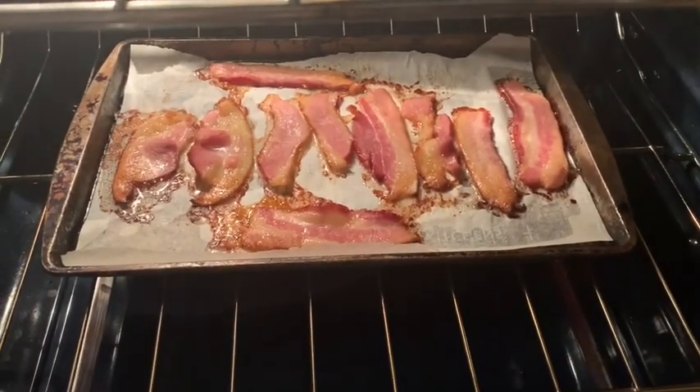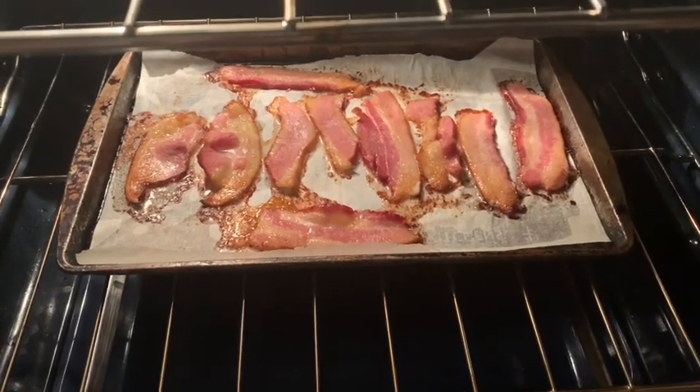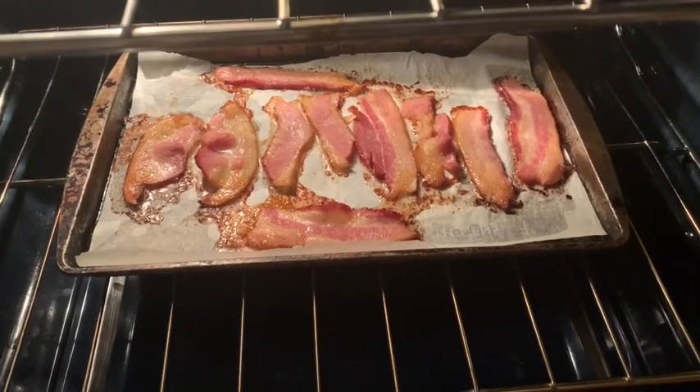All right guys, the bacon is almost ready. I'm going to drop this bread in the toaster and it'll be time to eat. The bacon is still cooking — I want it to get nice and crisp. I think I'm going to flip it over and let it continue to cook because I want my bacon crispy.